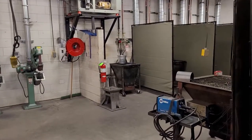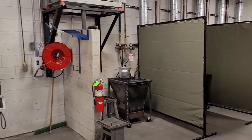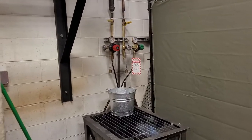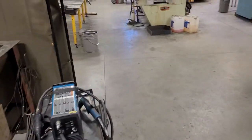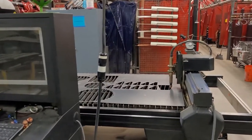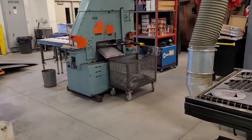We learn the oxyfuel welding and cutting process, where we'll take a flame and cut through steel as well as weld it back together. We will also touch on plasma cutting and teach you how to use that, and if you're lucky enough, we'll give you the chance to do some CNC work where you can design something and use the CNC plasma cutter to cut it out.